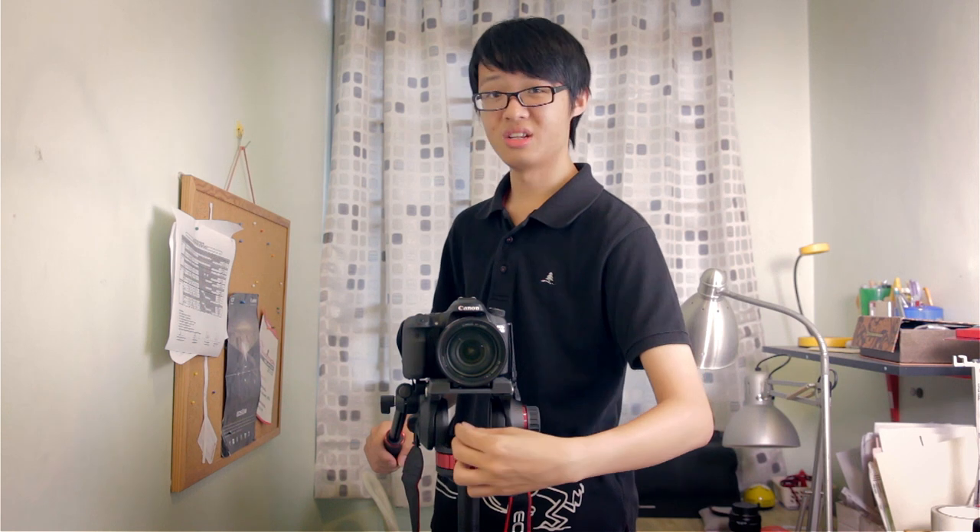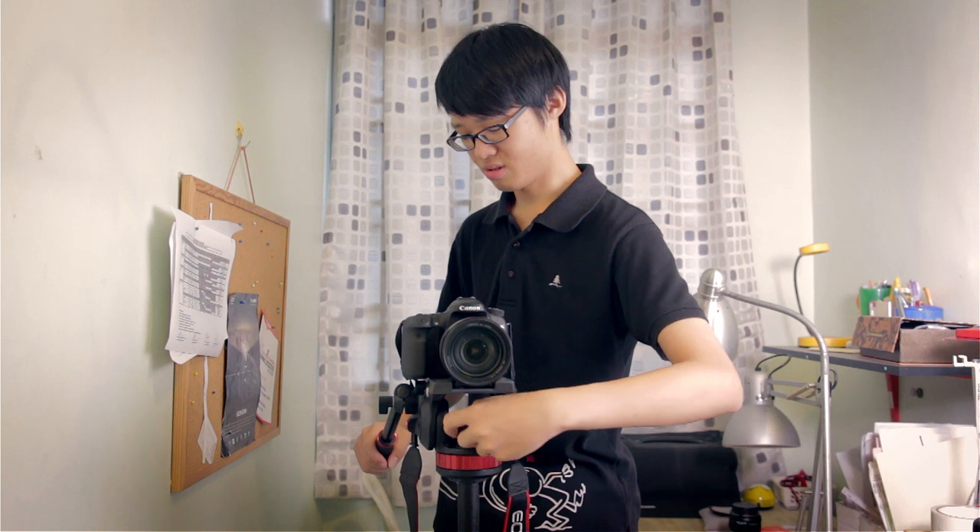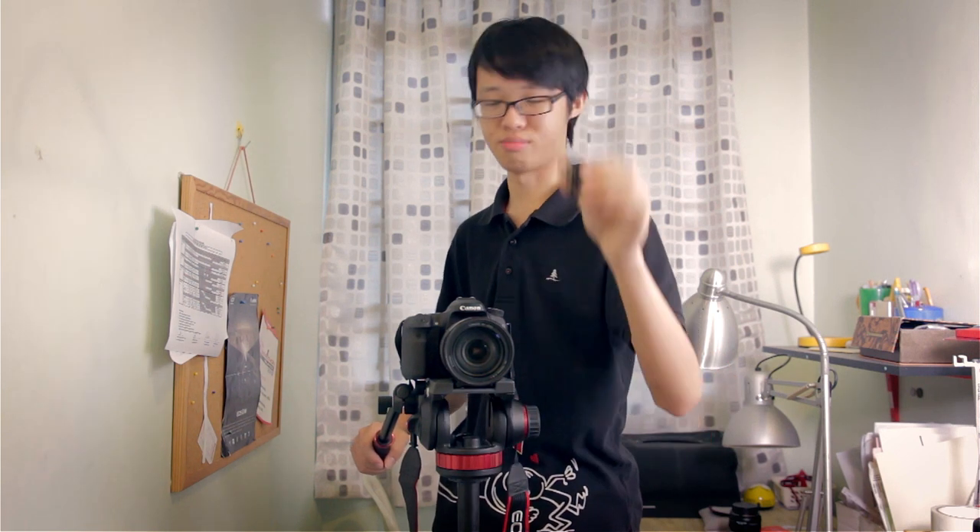This is a very heavy head despite having Manfrotto's bridging technology, which means you can look right through the head — there's a large section cut out in the middle, probably to reduce weight. The pan lock knob locks the pan, and the knob on the side locks the tilt. The pan lock knob comes off very, very easily, so it is quite prone to being lost in the field — just turn it a little bit and the entire knob comes off. That's one quirk about this head.